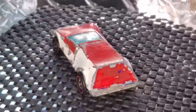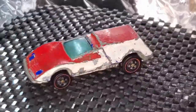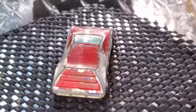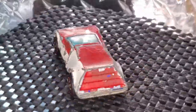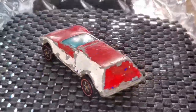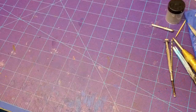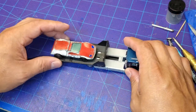Welcome back everybody to Orange Track Outlaws. Today we are going to restore this 1984 Hot Wheels Buzz Off red line. This thing's been sitting on a shelf for a while and I thought it was about time to get this ugly looking thing off the shelf and into the paint booth and bring her back to life. Somebody had some fun with it and did a little custom painting of their own, but we're going to turn this back into a nice little spectraflame looking red line.